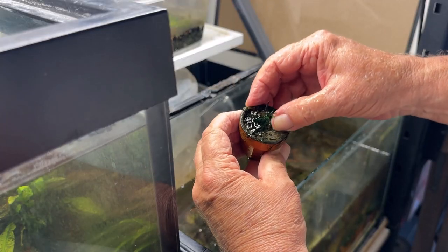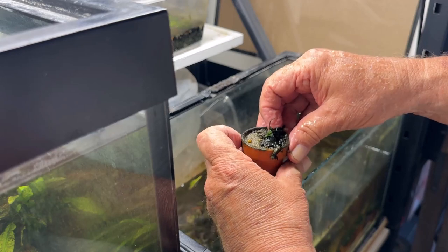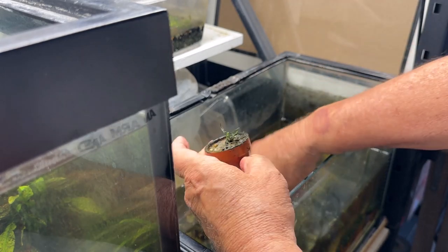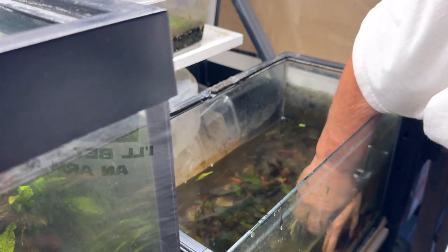I don't want to upset its apple cart too much. It turns out I'm able to just roll off most of this blue-green slime — it comes out and wads like this, brings a little of the gravel with it, so I'm just dropping these into a bucket of water. I don't want them to dry out while I'm doing this.